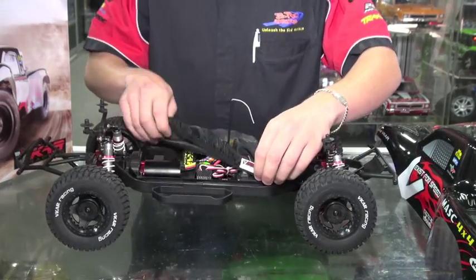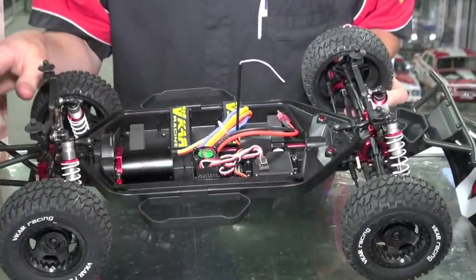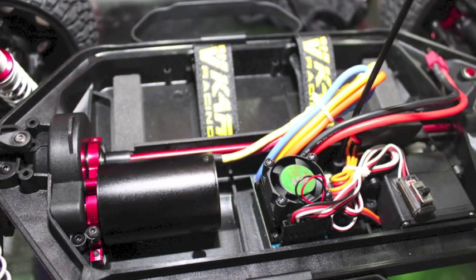So if we look underneath the cover here, it comes with a 45 amp brushless speed control already fitted. It's also got a 2.4 GHz radio system as well, pre-fitted to the car, which has got all your adjustments such as throttle trim and end point adjustments.